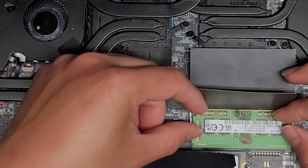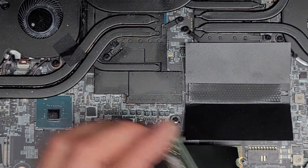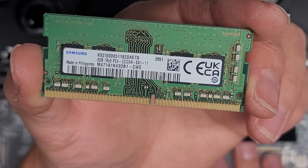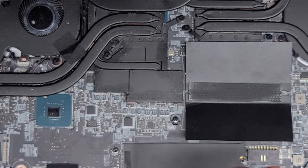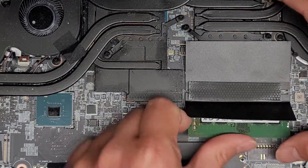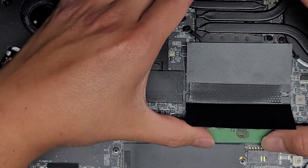There are two slots of RAM here. Pull these two tabs away from the stick of RAM and it pops up. Here you can see 8 gig PC4-3200 AA. Should be able to use any PC4-3200 AA RAM. So if you want, you can get two 16 gig sticks. Click this back down.